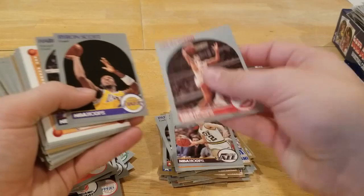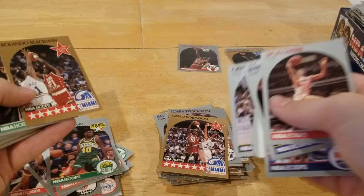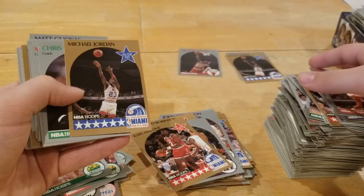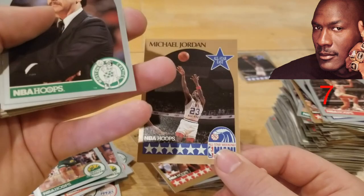Spud Webb, John Stockton — throw that in the middle. Stupid checklist, no one cares. Chuck Brown. Oh, Shawn Kemp with some decent centering. David Robinson — yeah, it's okay. John Morton. And there's another gold Jordan — another one! Centering's okay, got a little dink right there, so probably not a 10 on that one. But we'll keep moving along.